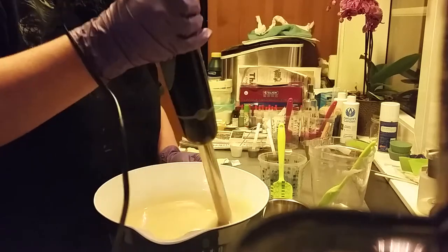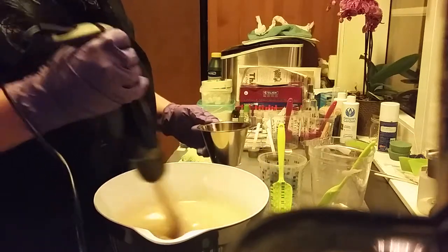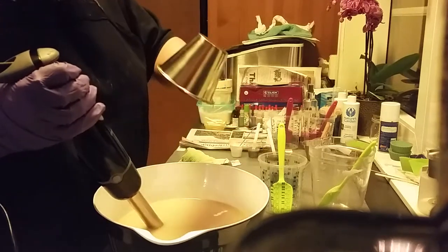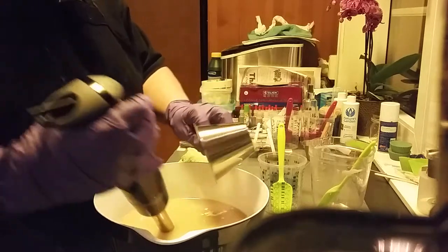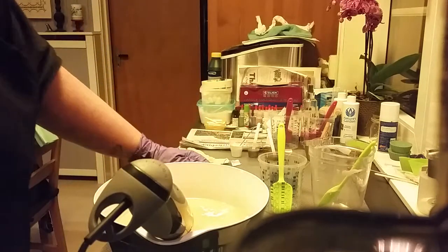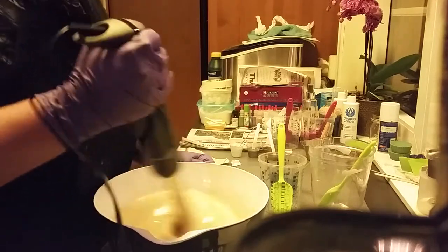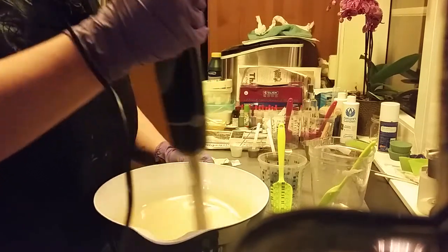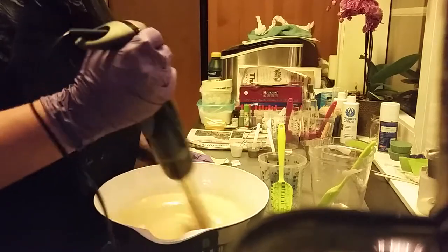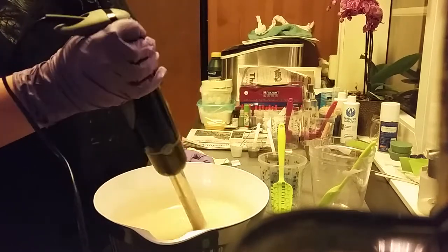Emulsifying is when you don't see the separation from the other oils or on the top of the soap. Sometimes it takes a longer time, sometimes short. I know it's emulsifying. Then I will take in my whipping cream — I am using whipping cream or heavy cream, or what you call it in your country. In Sweden we call it gredde, and in Norway we call it kremfløte.